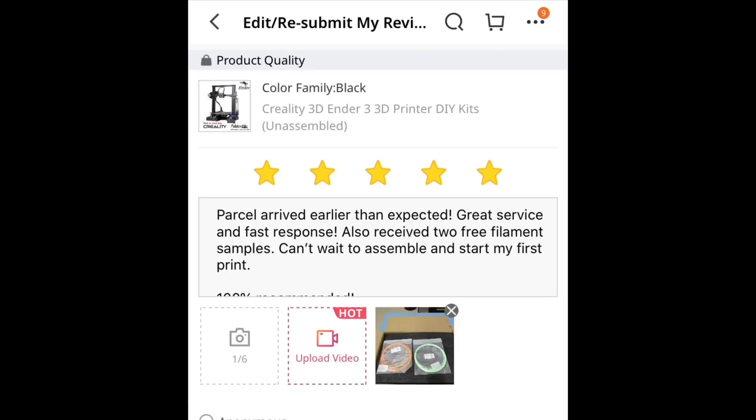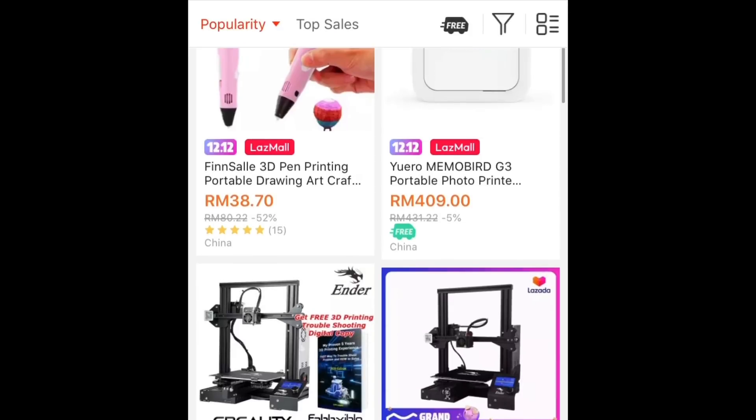So ini saya punya review untuk diorang after saya punya parcel ni sampai. So guys can see, saya rate diorang 5 stars sebab diorang punya service sangat-sangat bagus. And diorang respon sangat-sangat pantas — saya rasa diorang punya admin memang tidur depan PC atau handphone lah kot.